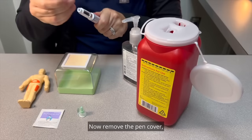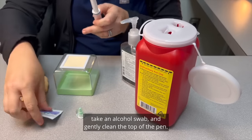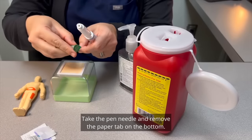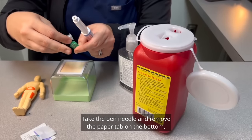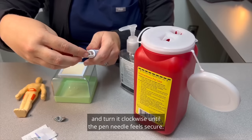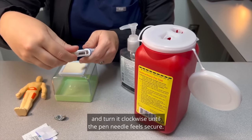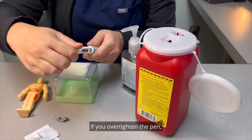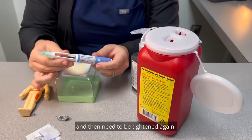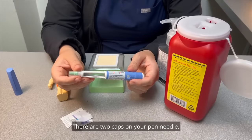Now remove the pen cover, take an alcohol swab, and gently clean the top of the pen. Take the pen needle and remove the paper tab on the bottom. Place the pen needle on top of the pen and turn it clockwise until the pen needle feels secure. If you over-tighten the pen, it may need to be loosened and then tightened again. There are two caps on your pen needle.